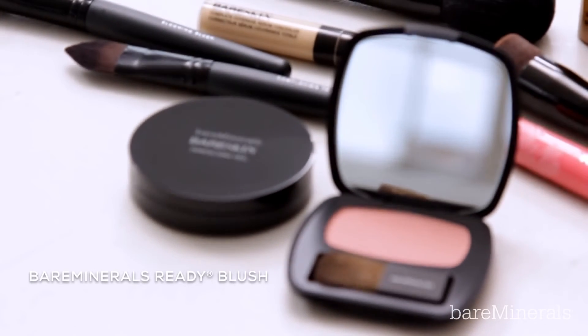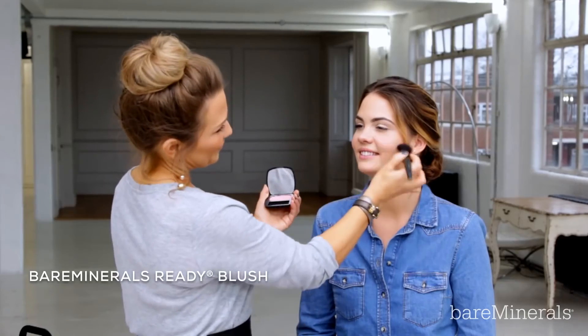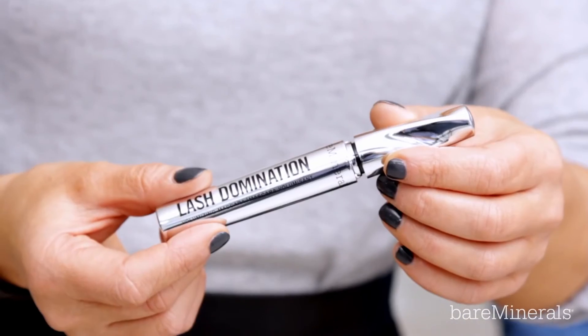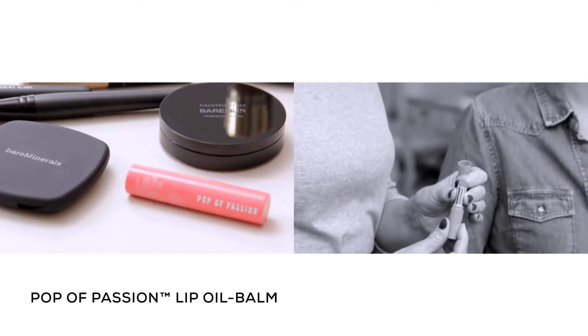And last but not least, add a pop of colour to the apples of the cheeks using Ready Blush in the one with the Blooming Blush Brush. Complete the look with your favourite mascara and a touch of pop of passion lip oil balm on the lips.